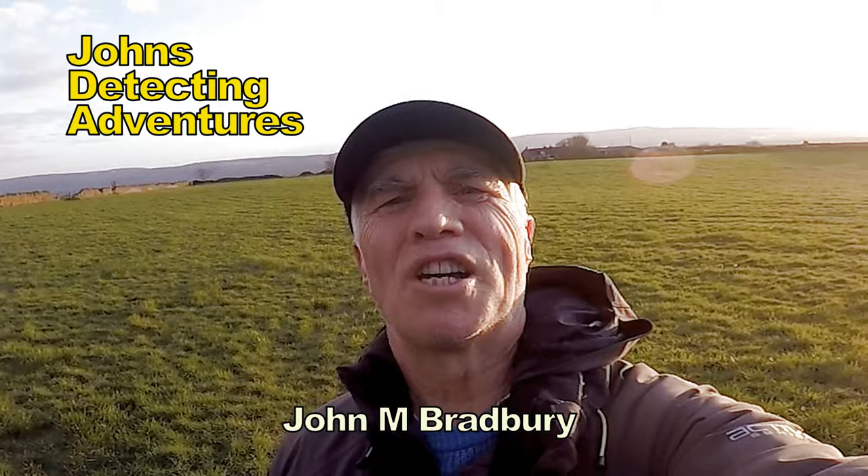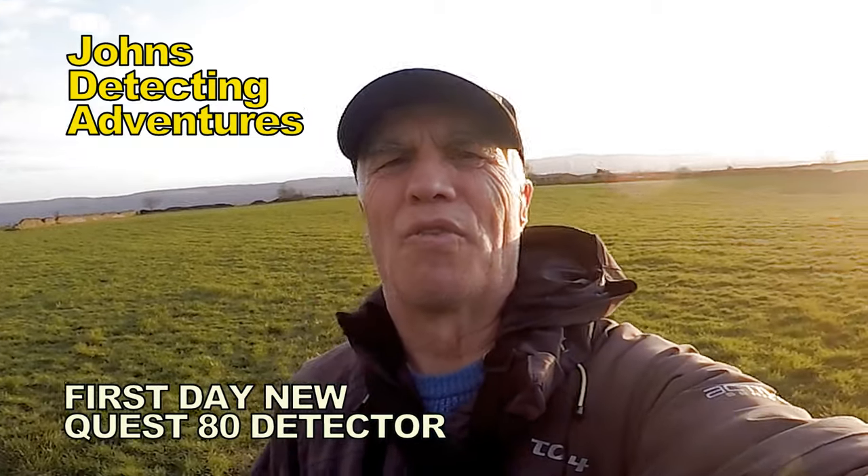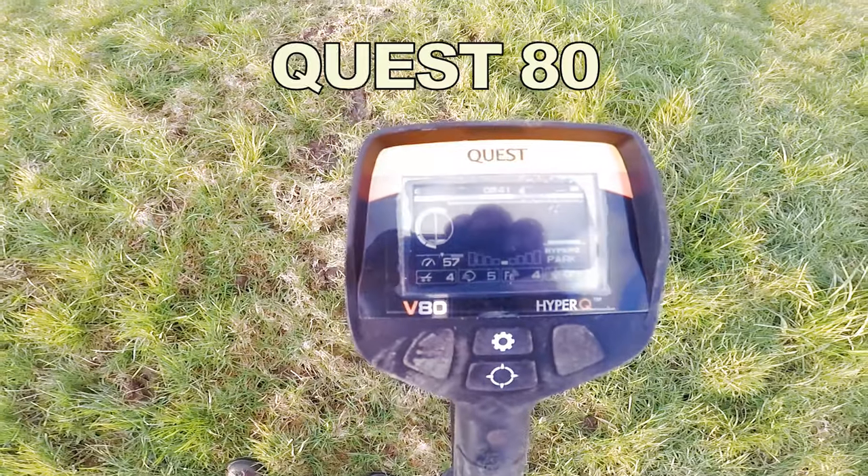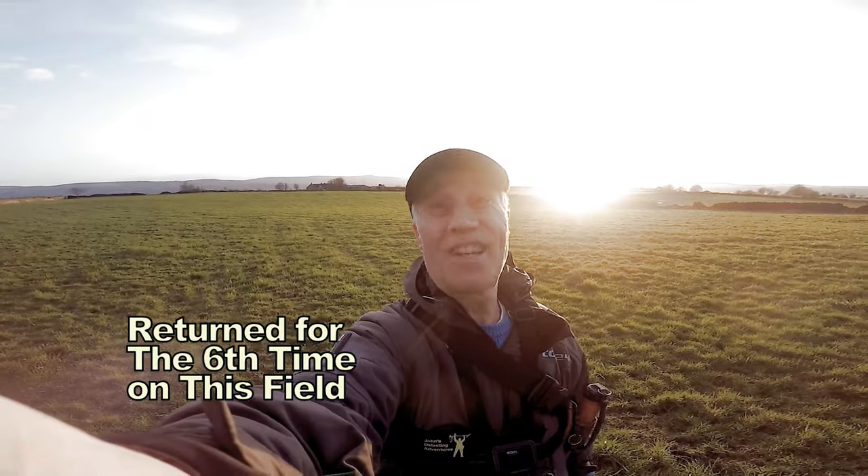Welcome to John's Detecting Adventures. Today we're trying out the new Quest A10. Let's see what we're going to find today.